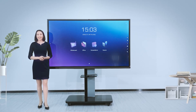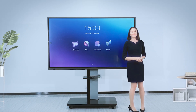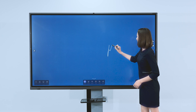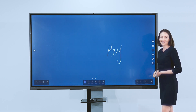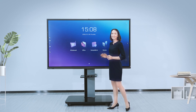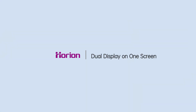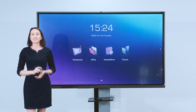Next, let me introduce some additional functions. Use the smart pen cap to close the NFC area to call up the whiteboard, making writing presentations more convenient. The Orion conference panel also supports scanning a QR code to transfer files easily, and you can split the screen for presentations during the meeting.